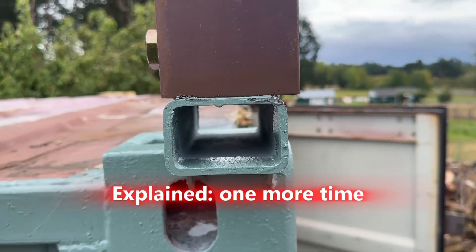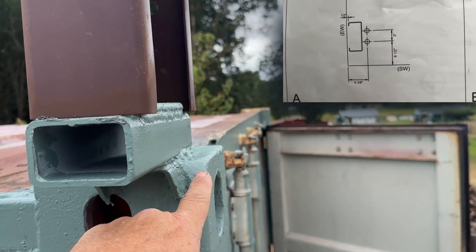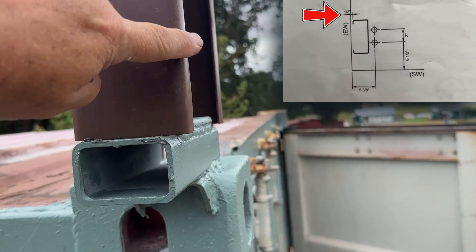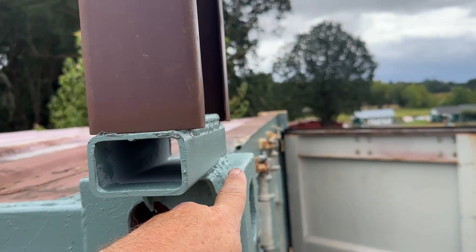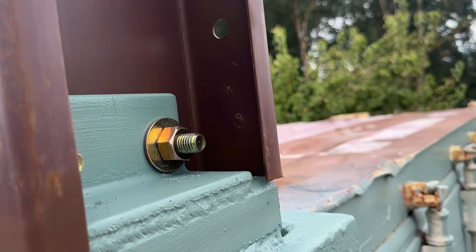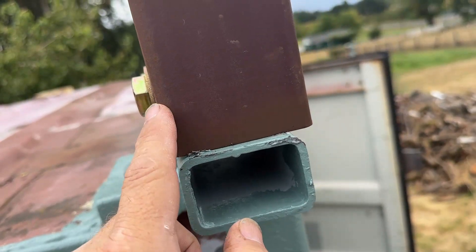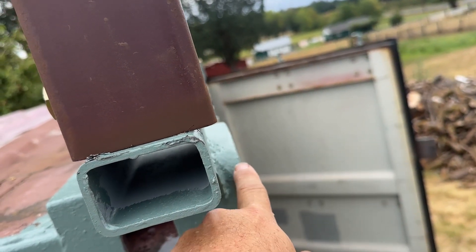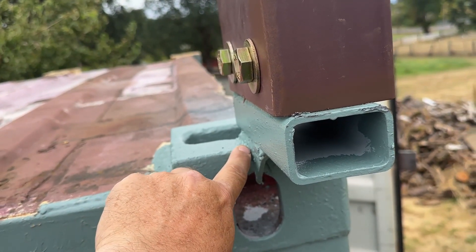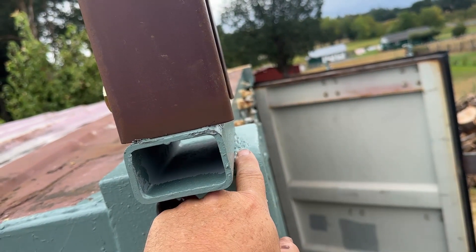If you're wondering what I did to center this up or put it where it needed to be — the engineering print says this has to be a half inch from this surface right here. I welded that bracket right on the edge, so this comes down to here. This is three and a half inches. So all I did was measure from here to here, four inches. And that lines this right up — four inches, this is the three and a half, and it gives me the half inch on this side.